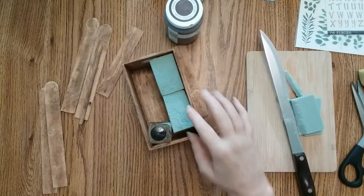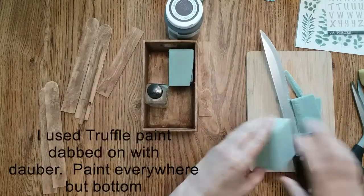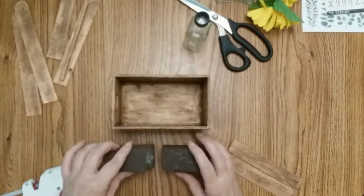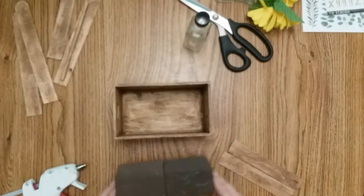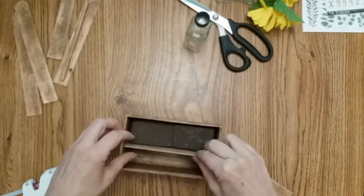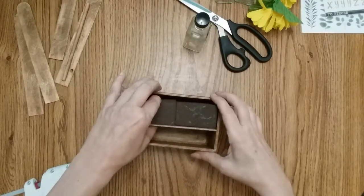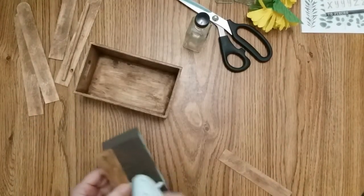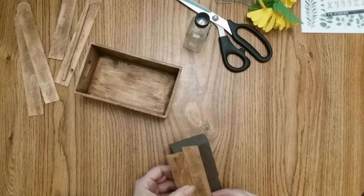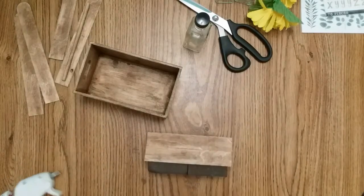Before I glue the foam in, I am going to paint just the front and the sides. The next step is to glue your foam blocks together. I'm setting mine in first because I want it to be flush with the top, so I need to know where it's going to go. Then I'll pull it out, glue the other block underneath it, try to get it centered, and then glue this one on top. Now I can glue the bottom and place it in.